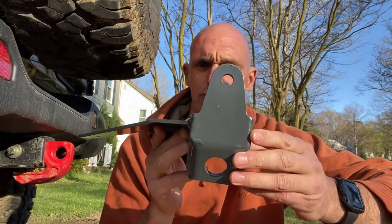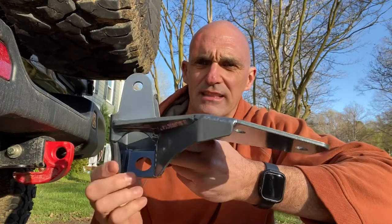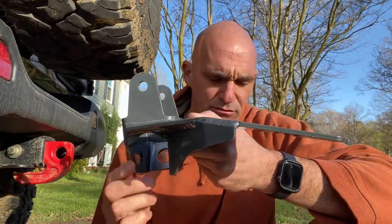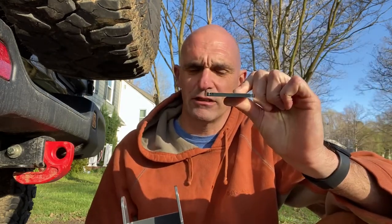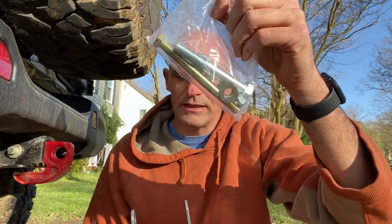So if this is something you're interested in, please hang around for the video. In the kit from Synergy Manufacturing comes the rear track bar brace, and what this does is it basically strengthens the mount that the rear track bar attaches to the frame. It comes with a spacer plate for the other side of the rear sway bar, and all the required hardware we need to install it.